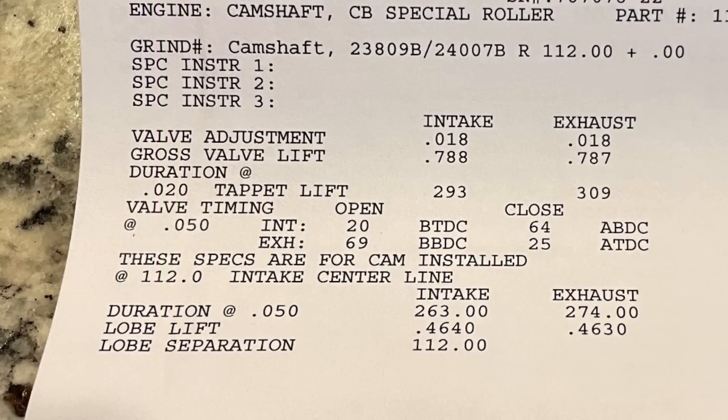Here's the camshaft — this is a custom Comp cam I spec'd for the customer, because I do sell custom camshafts. It's 263 intake and 274 exhaust duration, 112-degree lobe separation, 0.788 lift on intake and 0.787 on exhaust — pretty much the same. You can obviously go get this camshaft yourself if you want, but just sharing it because something similar to this makes pretty good power.